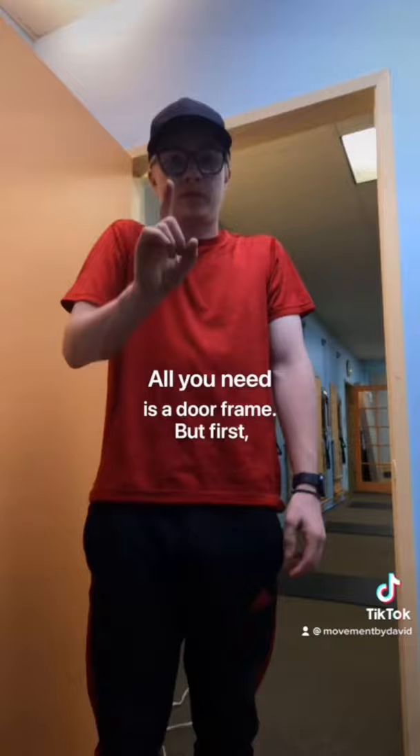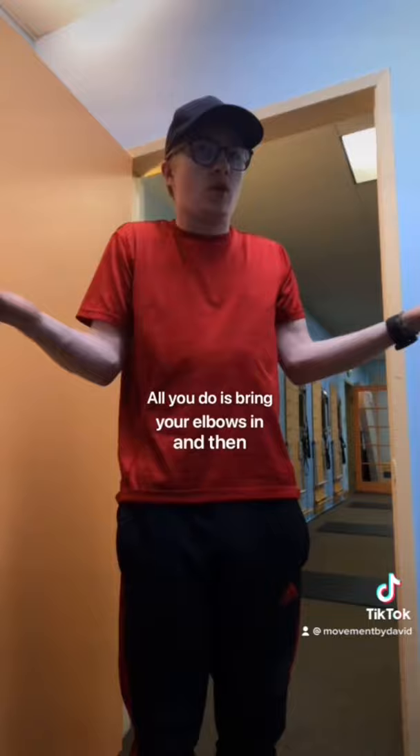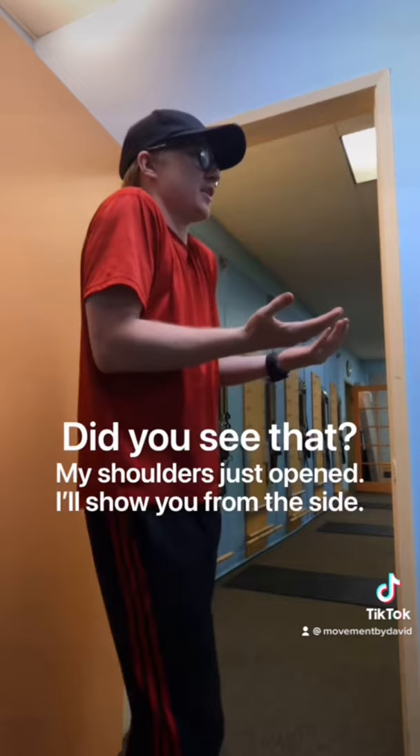All you need is a door frame. But first, let's get your shoulders in position. All you do is bring your elbows in and then open your hands to the side. Did you see that? My shoulders just opened. I'll show you from the side — open the hands. See how it brings your shoulders back and in position?